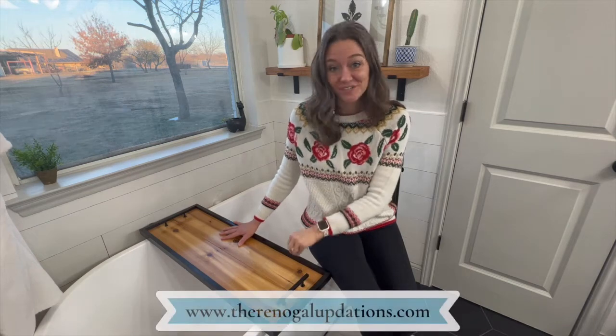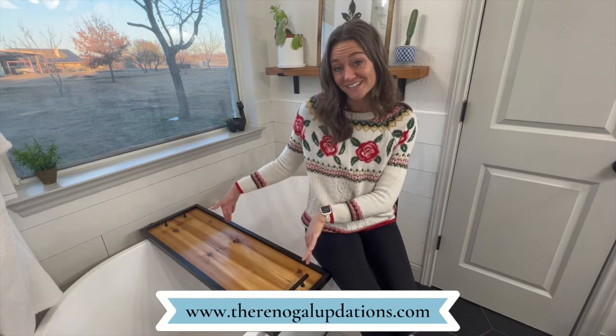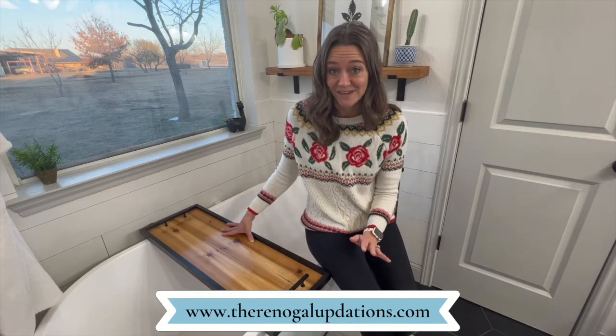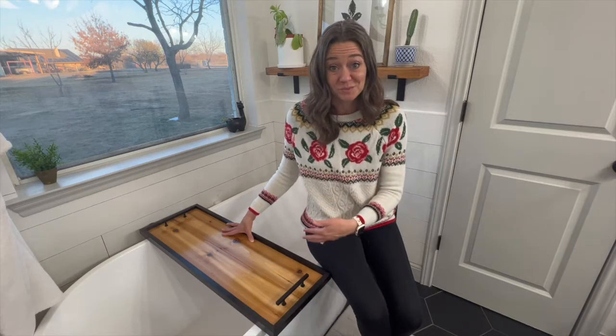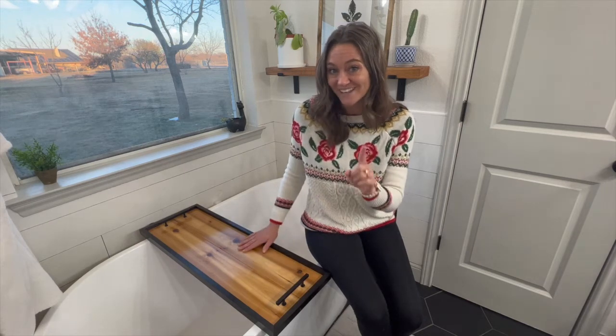Hey y'all! So we made this super easy DIY bathtub tray to fit our freestanding tub in our primary bathroom. It was super easy to make, very few products involved, and very affordable — it was under $40. This can be put together in one day.